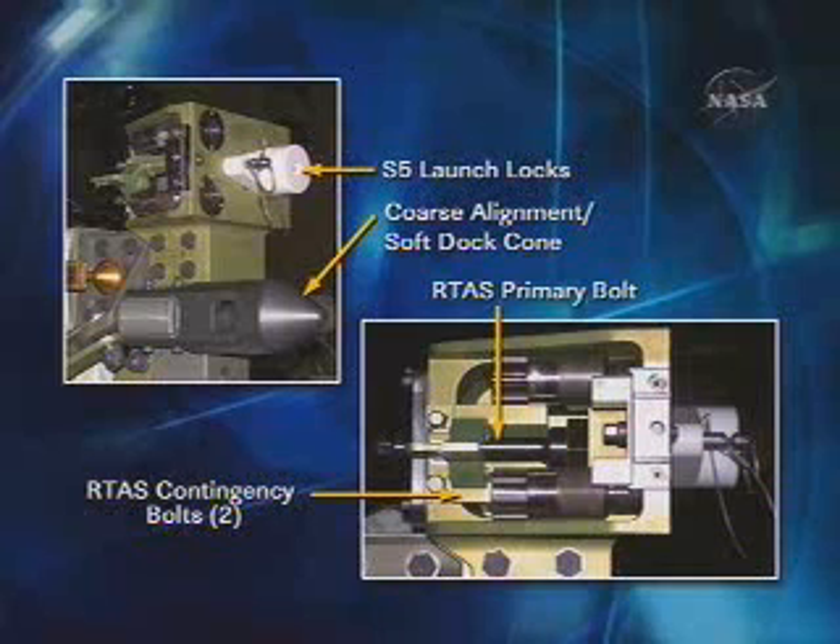The launch locks are on the top in white. The soft capture cone will be the first part that will align when they bring the truss together and provide the soft capture of the S5 to S4. The primary bolt is shown in the center and the bottom picture, and they will basically be driving that bolt to actually attach the two trusses together.